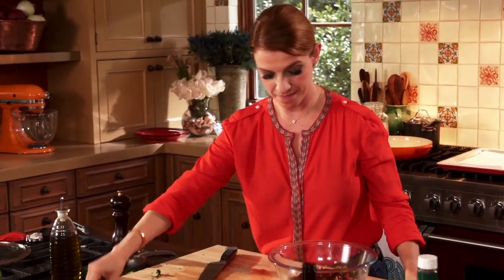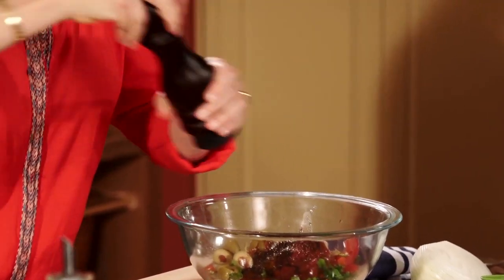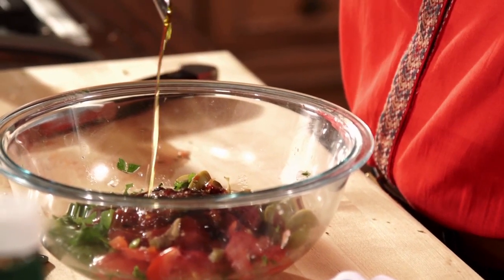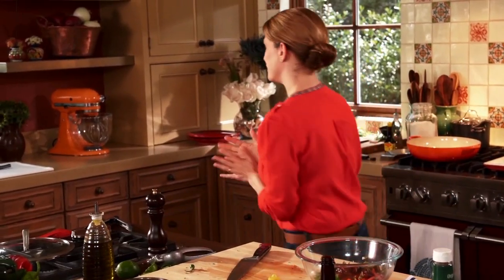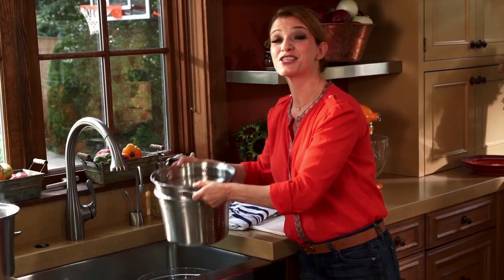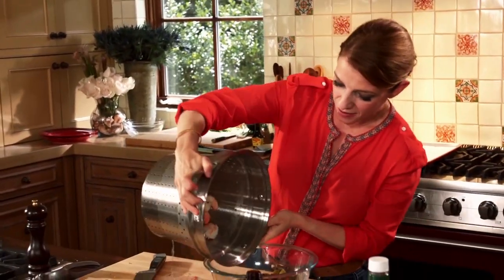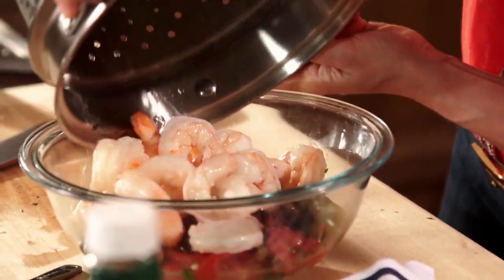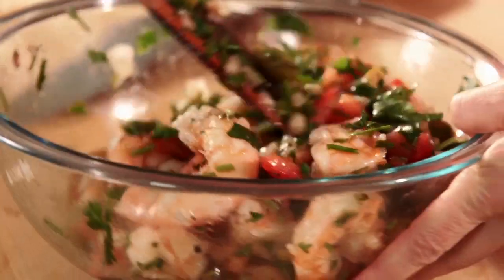Some salt and some pepper. Olive oil. And then my shrimp must be cool right now — and they are looking super duper plump. I'm just adding them in here. Super chunky. Just look at this.